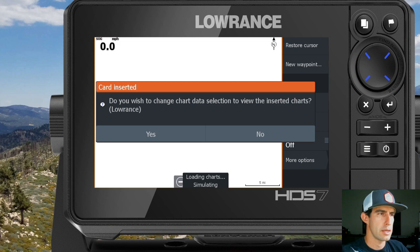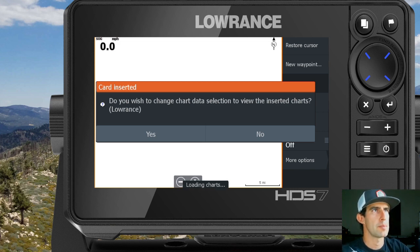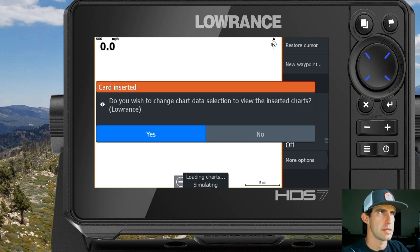After it determines that the new map is inserted and what it is, it'll actually pop up and ask you: do you want to change the chart data selection to view the inserted charts? In this case, this is going to be an Ocotillo Wells map, which I have set up to be an overlay over the Lowrance chart option — and we'll go over that in just a minute.